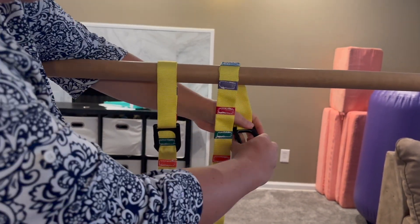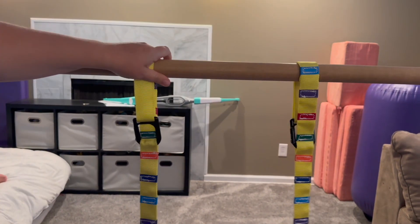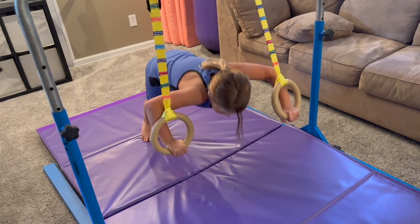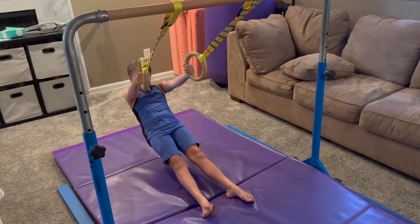Installing them is super easy — they can be hung from any bar. First, we hung them from our Tumble Track gymnastics bar. The carabiner clip easily flips open and you pop it through the loop in the strap. I love how they color coded the different strap levels so you can easily tell if your rings are level.